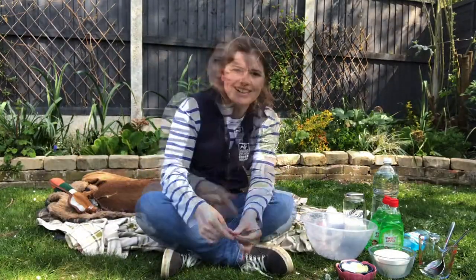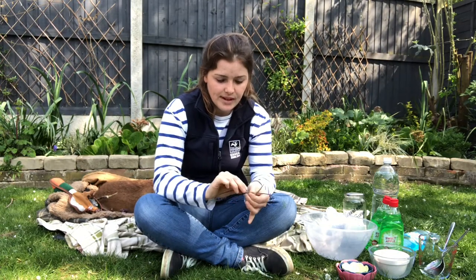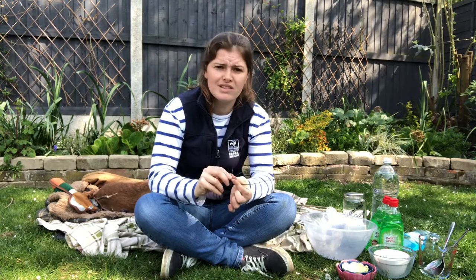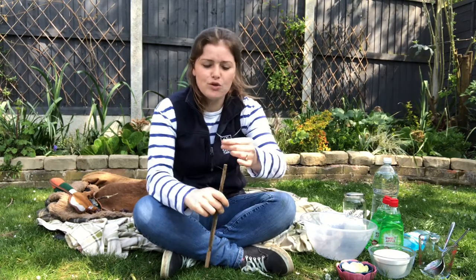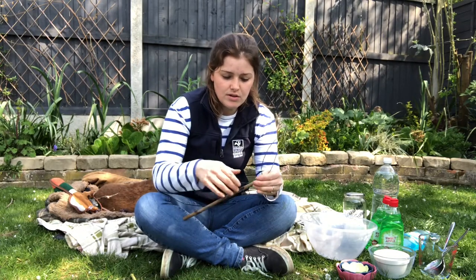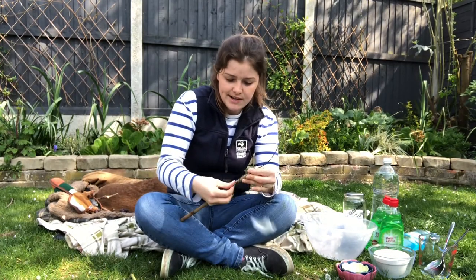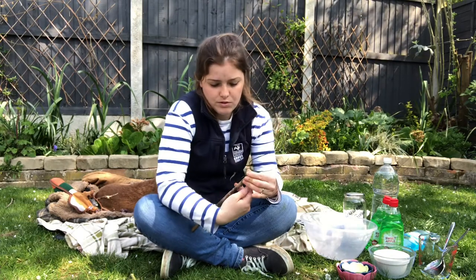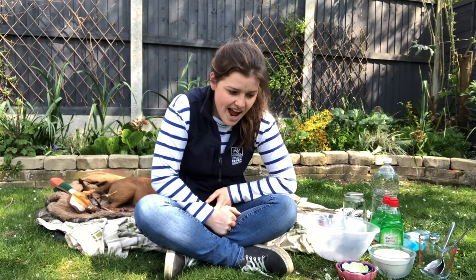To make a bubble wand, get your wire and make it into a loop, then twist the ends to secure it. You don't have to make it a loop — you can make different shapes. We've done star ones, square ones, and triangle ones before. If you can find a stick with a hole in the middle that's perfect, as you can thread the wire through. If not, just twiddle the wire around one way, pulling it tight, then the other way, pulling it tight, and there is your bubble wand.